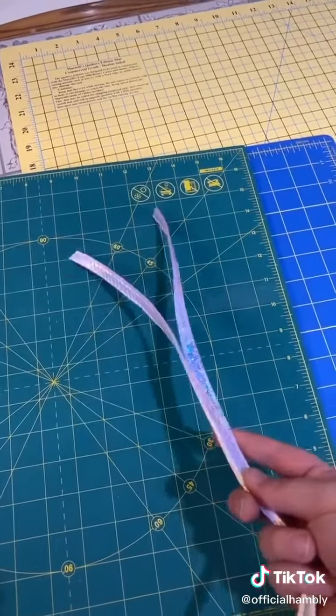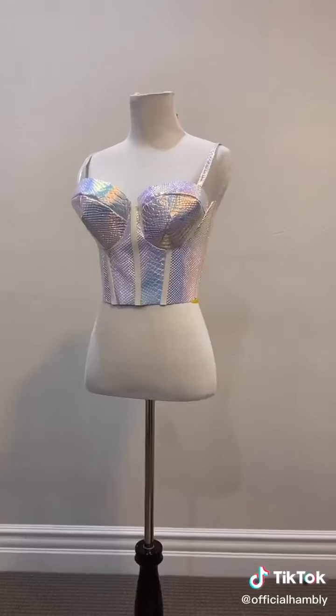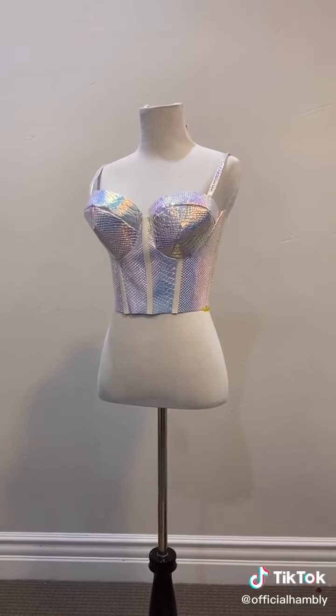Remember the handles from earlier? It's time to make straps. Measure, cut, and sew. And there she is — a top made from a bag I got at Dollar Tree.